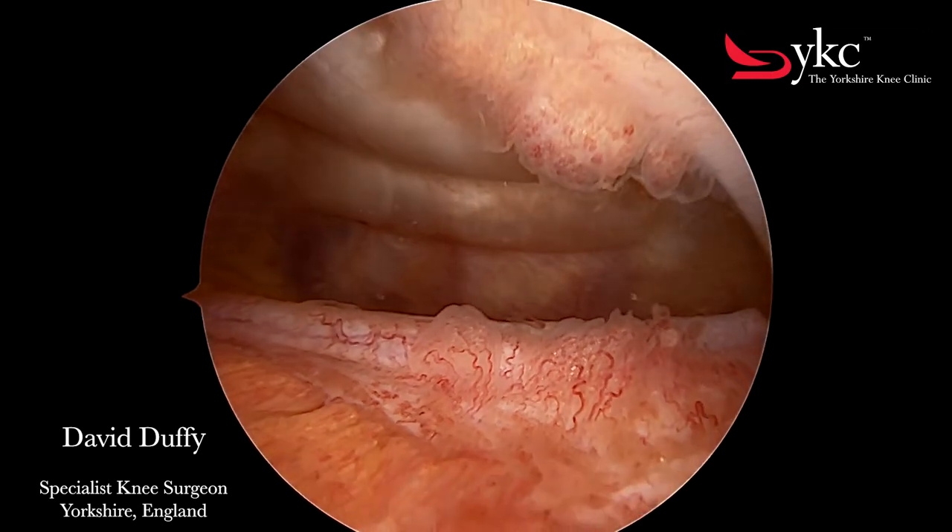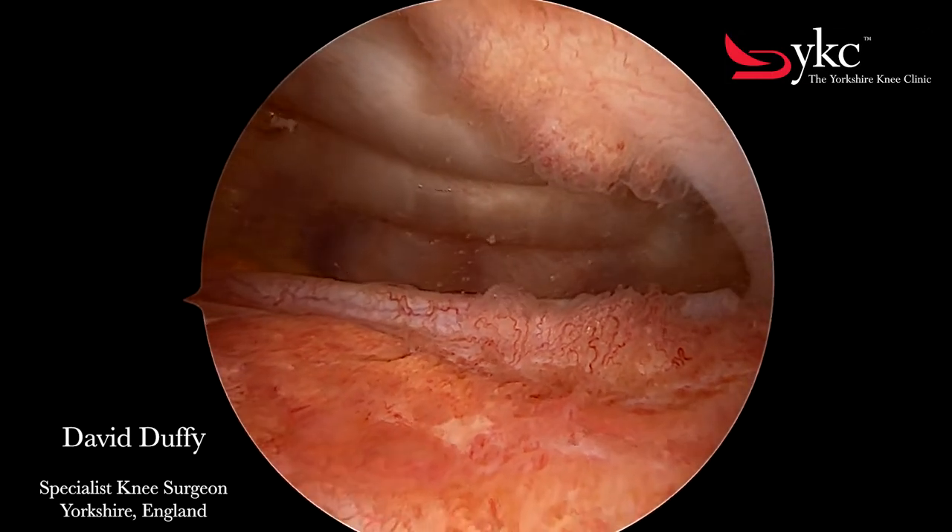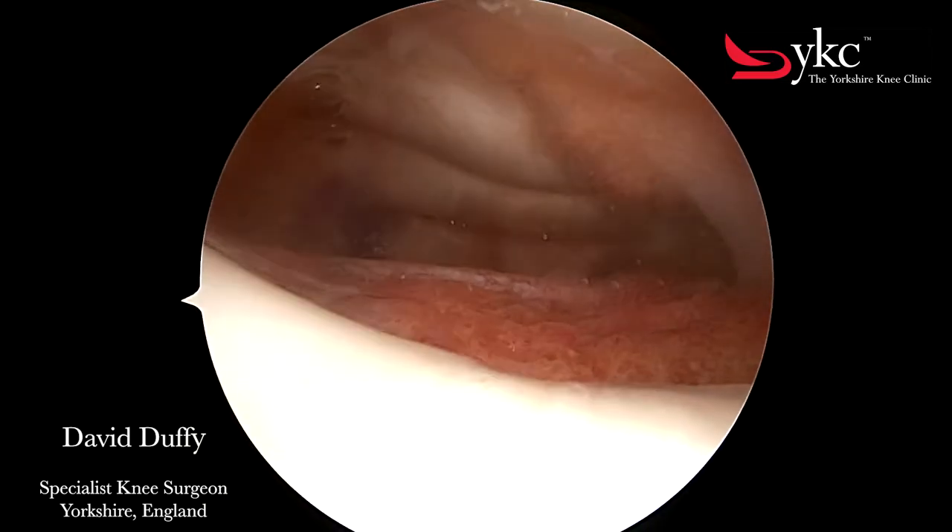It's the synovium that produces the lubrication of the knee, and here you can even see the individual blood vessels running through it.